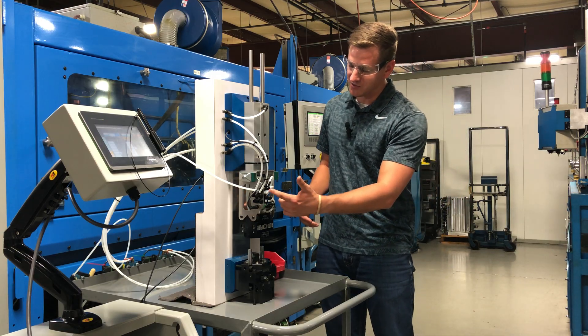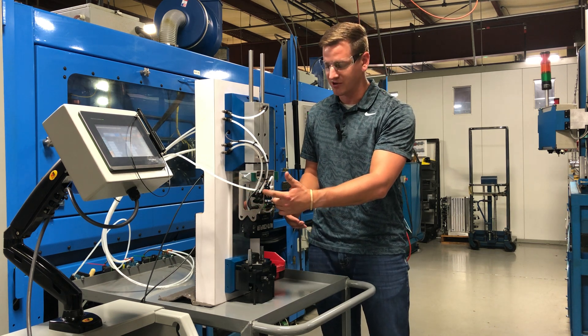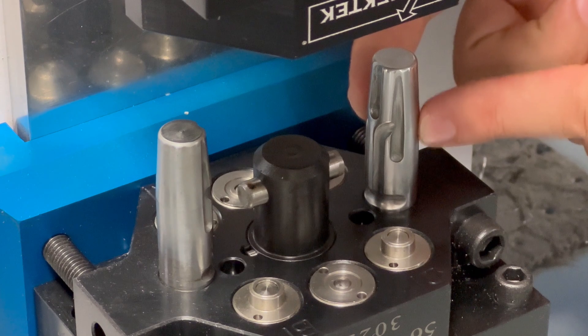As you can see, what we're going to do is plumb our air blow-off hose into this back port on the auto coupler. That's going to be plumbed through our auto coupler coming out of the guide bushings onto our guide pins.